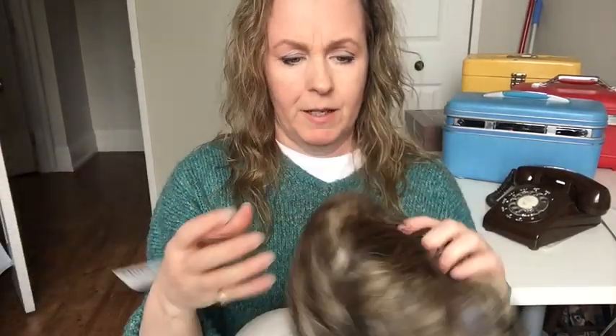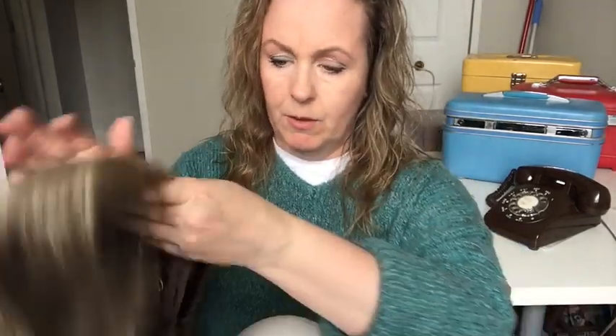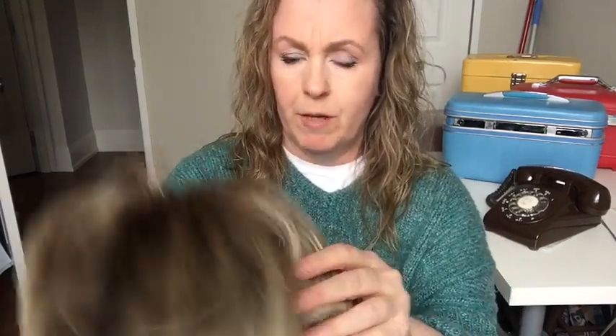Hi guys, so I meant to do this last weekend, I'm just getting to it now. I've got my Tonya Beverly Aubrey wig. When I did the review on it, I loved everything about it except for just the weft that is showing in the front. I'll put a link to that video down below so you know what I'm talking about. I'm just going to use a styrofoam head for now.